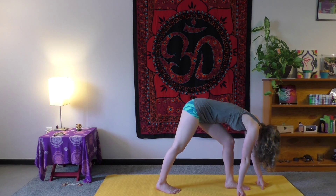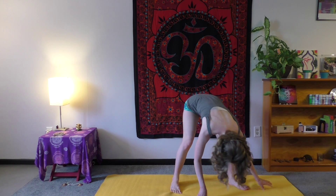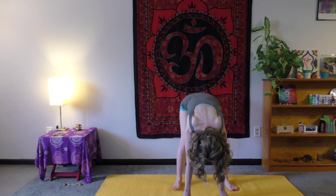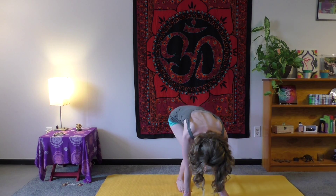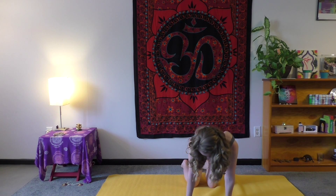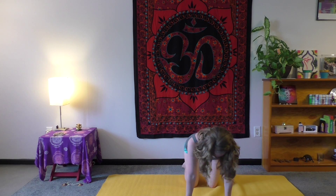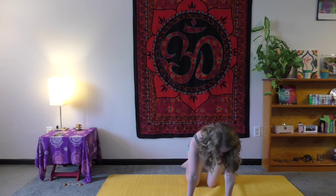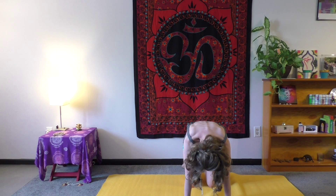Since we've been in a forward fold for a while, back to center. Take a minute to come down to hands and knees and move the spine a little bit side to side. Then child's pose once, and then again. You can find a comfortable seated position however that is for you today.